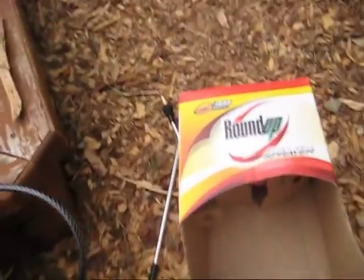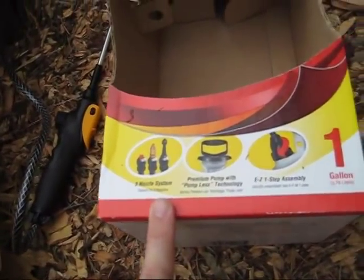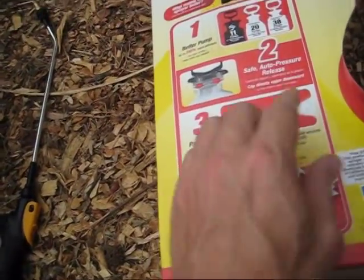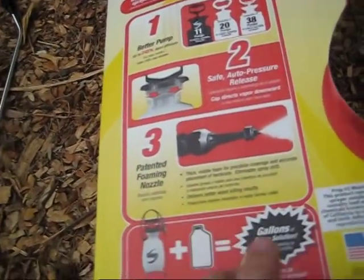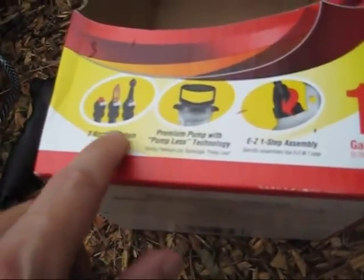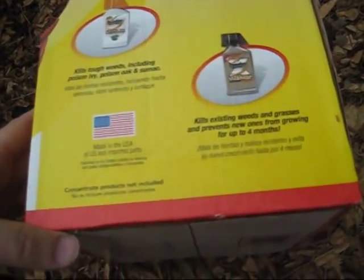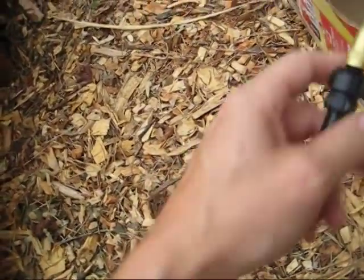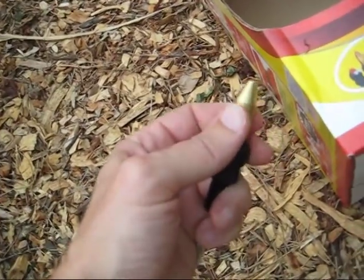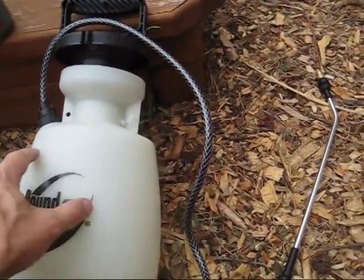I'm going to put together a larger sprayer we have for more volume spraying. We got this particular one — not because it says Roundup on it — but because it's good quality with a five-year warranty. It's a one-gallon container, holds a lot more than a little spray bottle, and you only need eleven pumps to get it under compression. It has a self-adjusting pressure release, a foaming nozzle, a flat wide-spray nozzle, and an adjustable nozzle — we usually just use the adjustable. Always take the ends apart when you're done and wash them out, otherwise they'll clog up and won't work when you need them most.